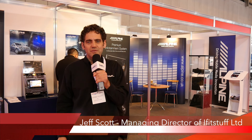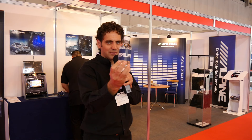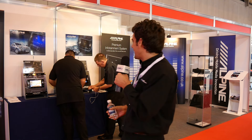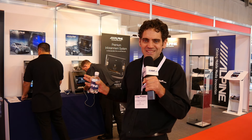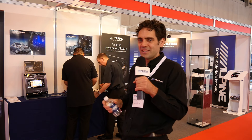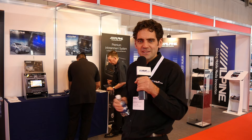Hi, I'm Geoff from iFitStuff and I'm here at the Commercial Vehicle Show 2015. I'm here at the Alpine stand — where better place to go — and I've got myself some Alpine branded water. I'm here with Mitch and Steve from Alpine, and I've managed to get them to start stripping apart their stands so we can put the HDMI cable in the Mercedes Vito V-Class replacement unit. I'm looking forward to giving you a demonstration of that in a minute and checking out the other Alpine products they've got on show here, so let's speak to the guys.